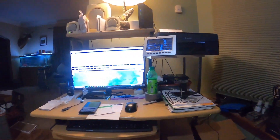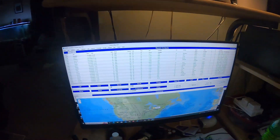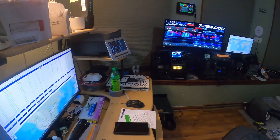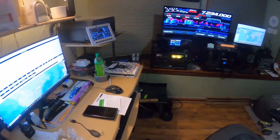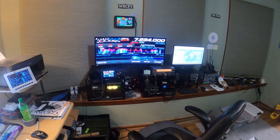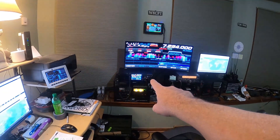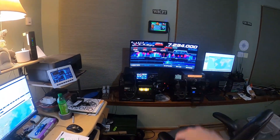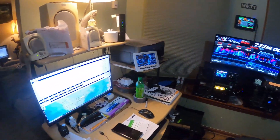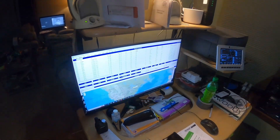Over here we have the log computer, and whatever else I want to do. That is my station right now: the Kenwood with the mini PC, the Yaesu FTDX 10 with the nice little monitor, my little hand clock I made up there, and then the desktop computer — right now I'm running N3FJP.